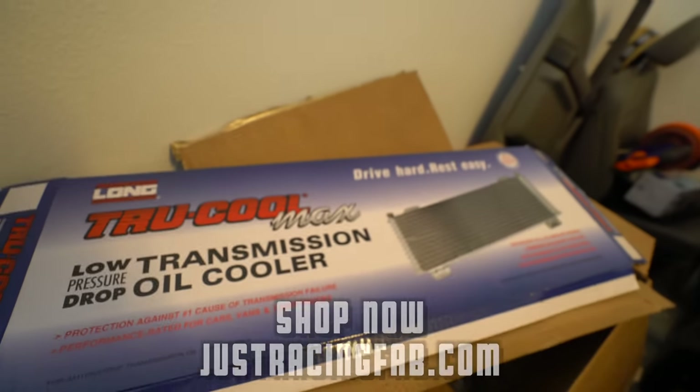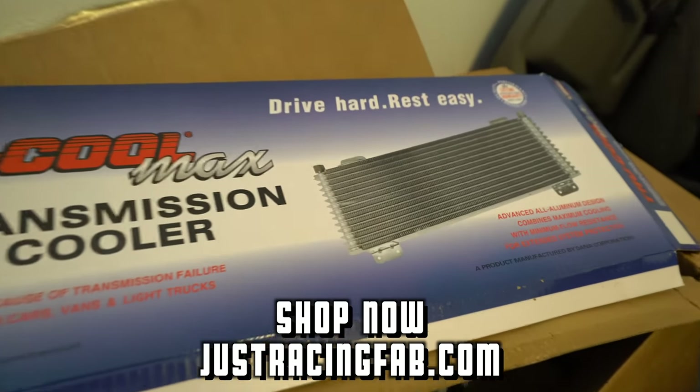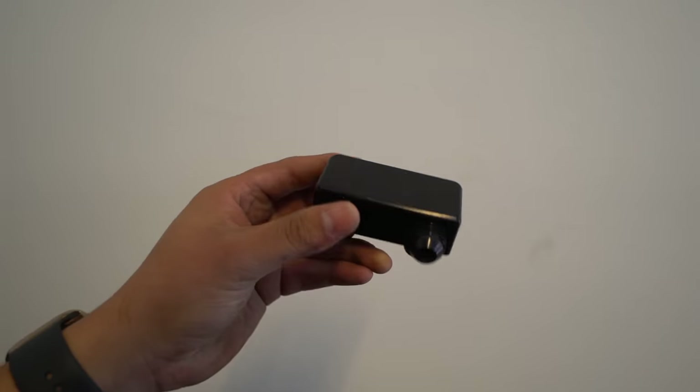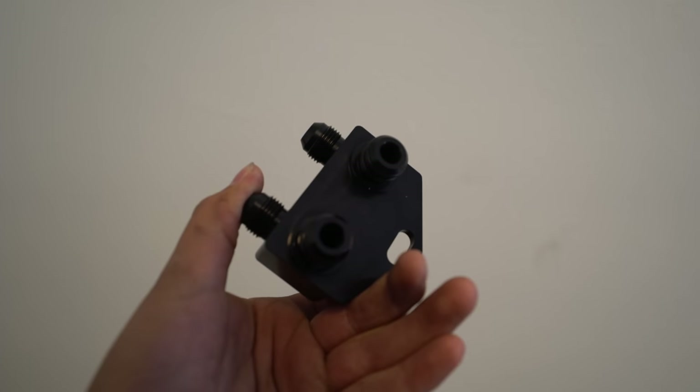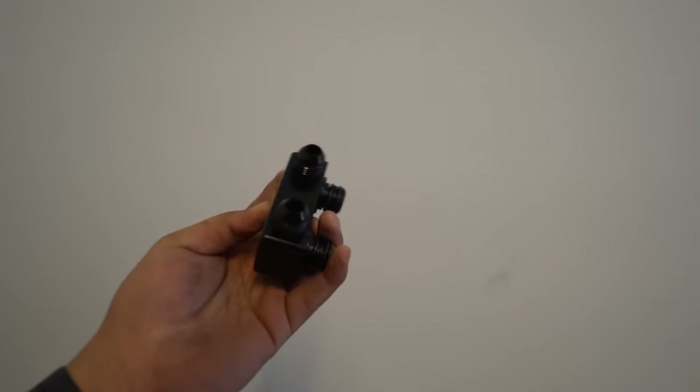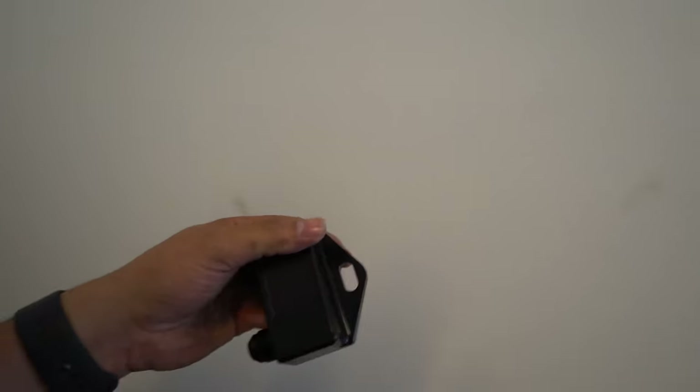Shout out to JR Fab — he does sell them on his website and he sponsored me with the trans cooler. The other sponsor I want to mention is Pro Touring Store dot com, who hooked me up with a block for the 10R80. Those two pieces connect to the trans cooler, there's a screw that holds it in place. Shout out to you guys — the link is in the description below.